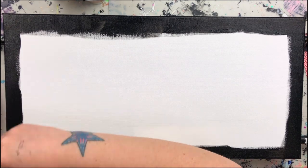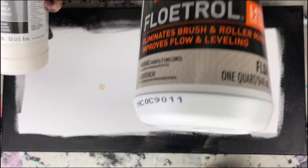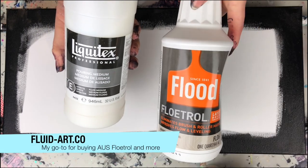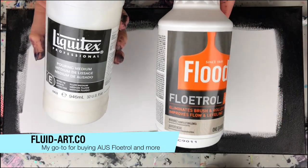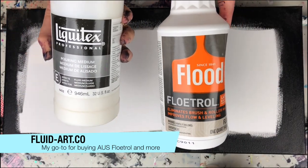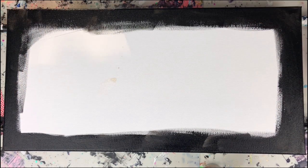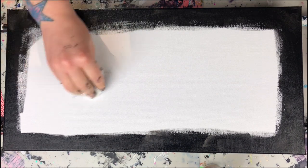I've got a new pouring medium today. It is a 50/50 mix of Liquitex pouring medium and Floetrol. However, I've got some Australian Floetrol for all the blooming that I do, so I put about three-quarters of the US and one quarter of the Australian into my pouring medium, and then it's one-to-one the Floetrol mixture and the pouring medium.